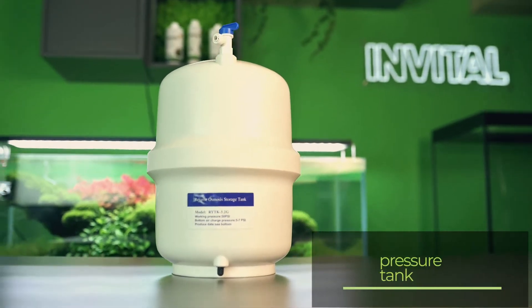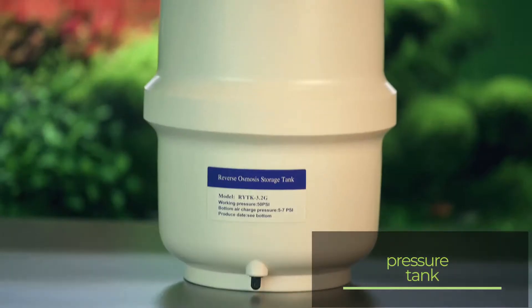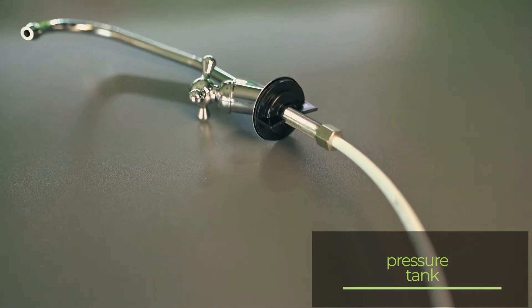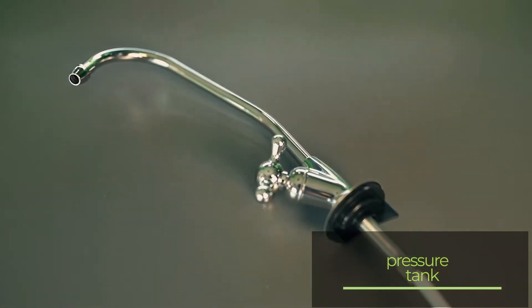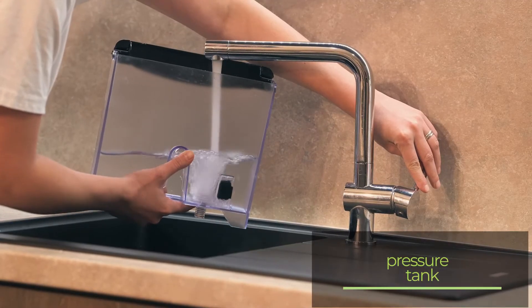The osmosis assembly may also be equipped with a pressure reservoir. This solution is used in kitchens, where the reservoir is placed in the kitchen counter and the water from the reservoir is dispensed with a tap, for example for making coffee.